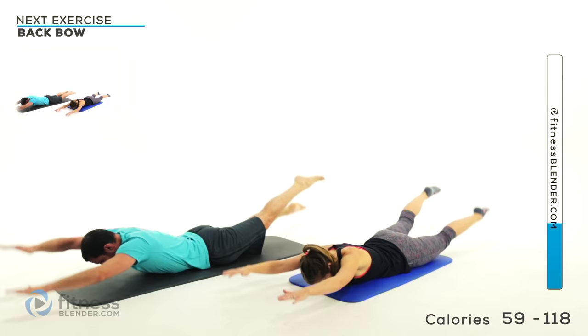Inhale, exhale, inhale, exhale — just alternating those legs back and forth. Keep that lower back flat against that mat. You can either lay completely flat like Kelly's doing or you can roll your shoulders up — whichever is more comfortable.